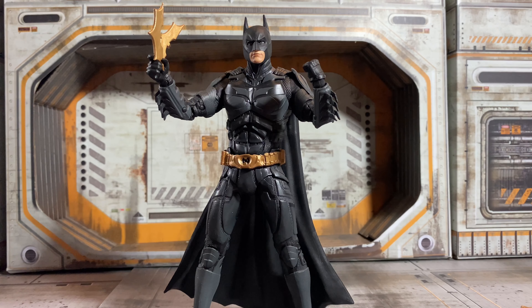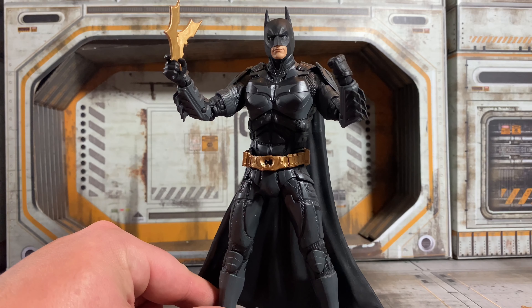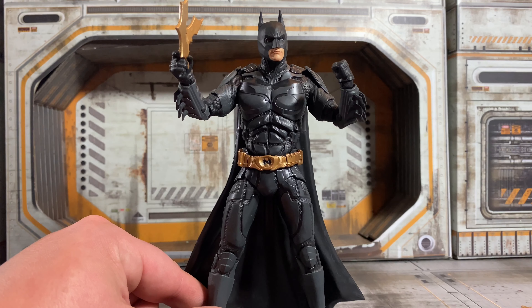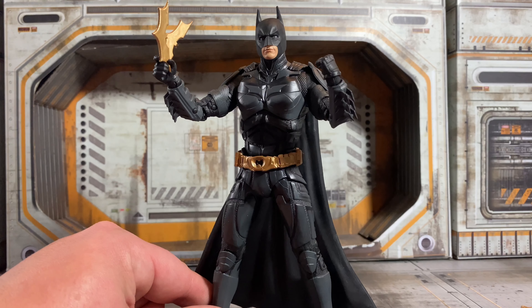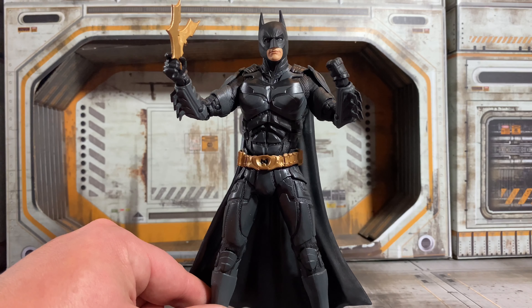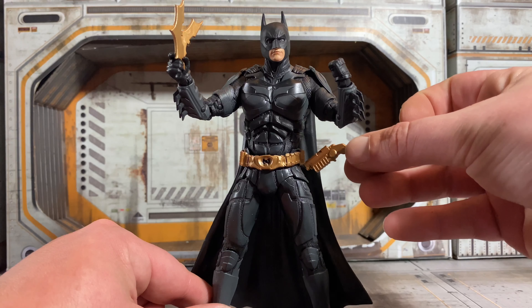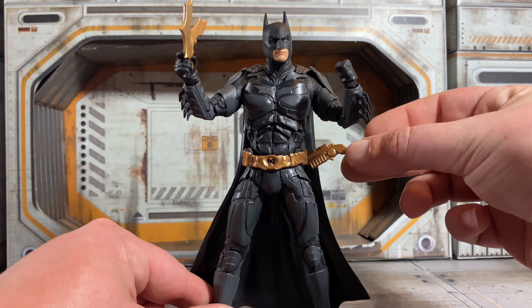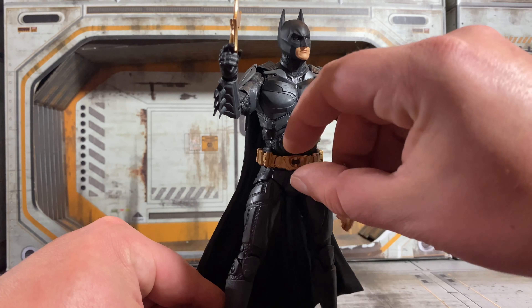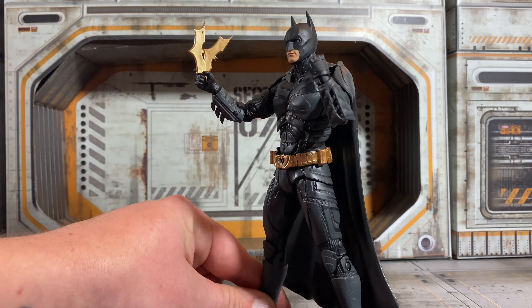Here is our look at Batman. He looks really cool. There is a little bit of grey in the costume. He unfortunately only comes with these two hands, so it would have been nice to get some extra hands — especially for the grappling gun, it would have been cool to display him holding it. The only other complaint is that this grappling gun does not have a hook or attachment on it so it can actually store on his belt, which would have been nice. Basically you just have to display with one or the other.